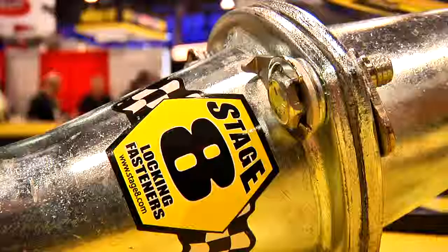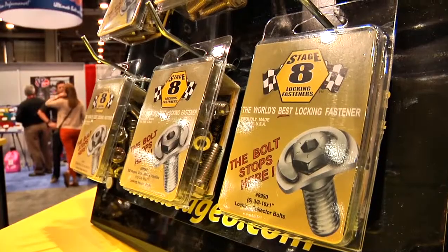Hi, my name is Robert Ahern. I'm with Stage 8 Locking Fasteners. Stage 8 Locking Fasteners is an active mechanical locking fastener company — that's all we do: specialize in active mechanical locking fasteners.